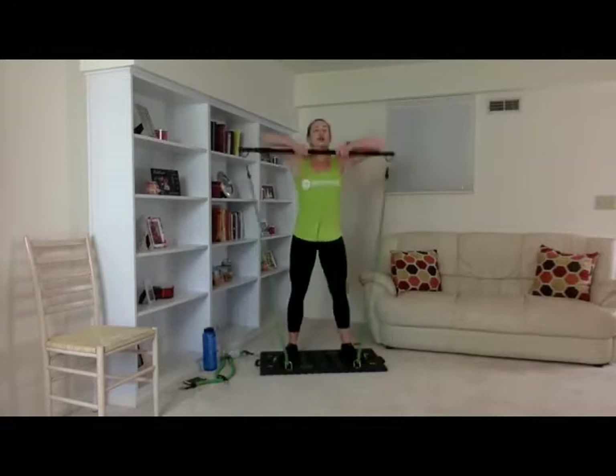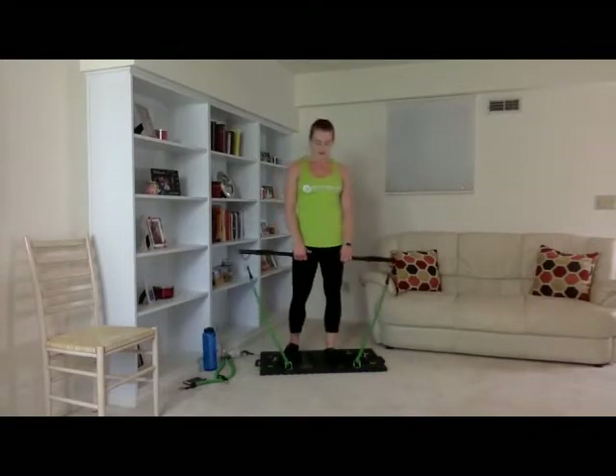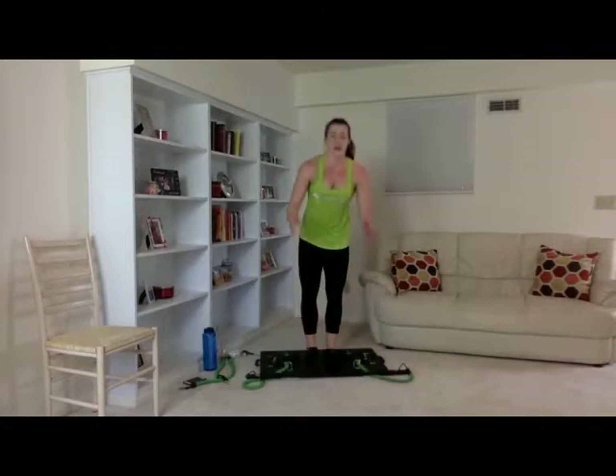Great job — ten reps right here, now quick. One through ten. Good job. All right, guys — we have two more sets, just like that.